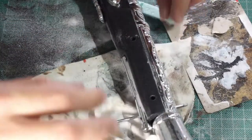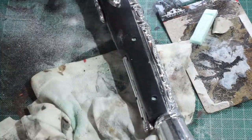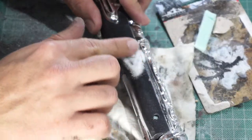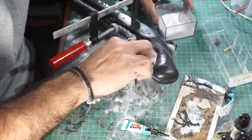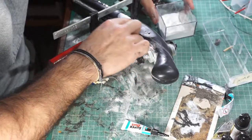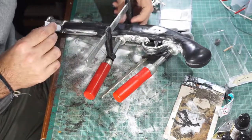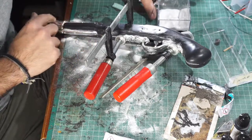For the screws, because we have a big hole, I use some foam inside, and then again glue and baking soda. I use baking soda everywhere. Don't worry about that — it's going to make it more realistic.